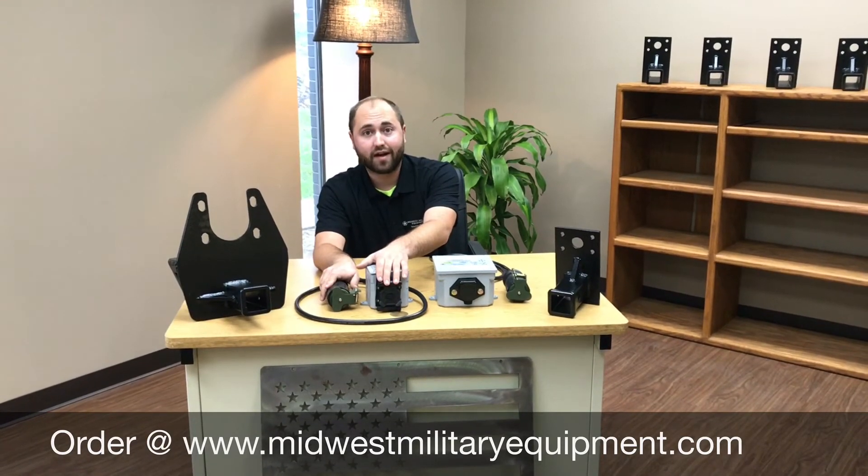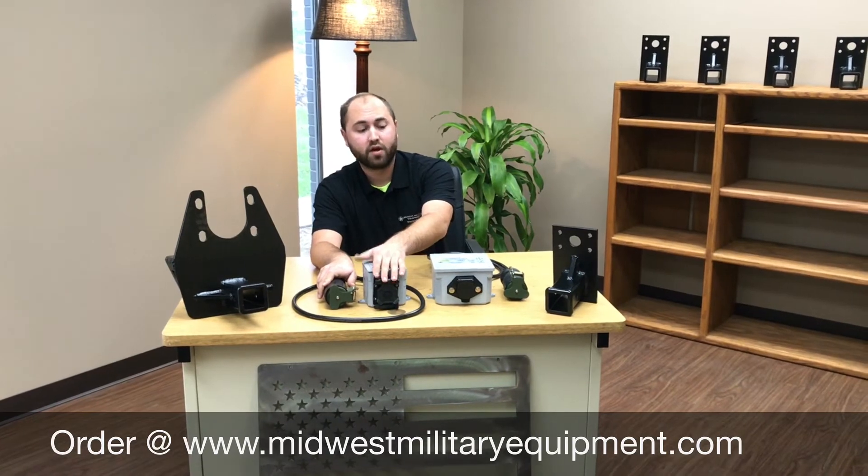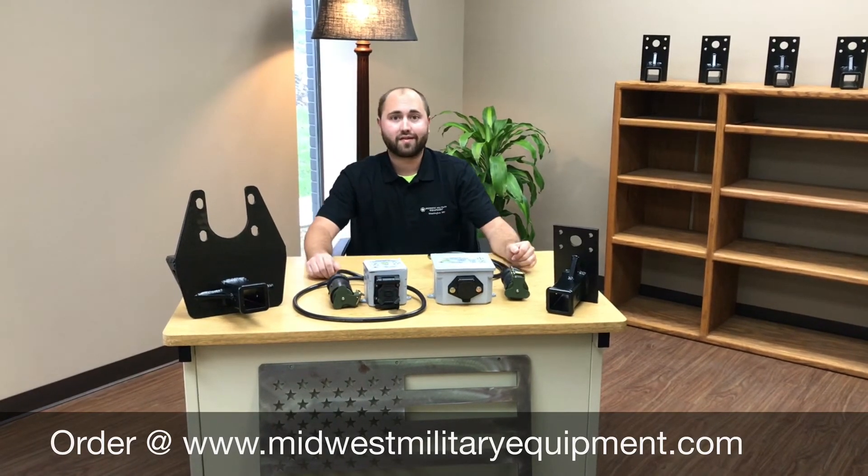If you want to order any of these, check us out at MidwestMilitaryEquipment.com or give us a call at 636-900-9046. Thanks for watching.